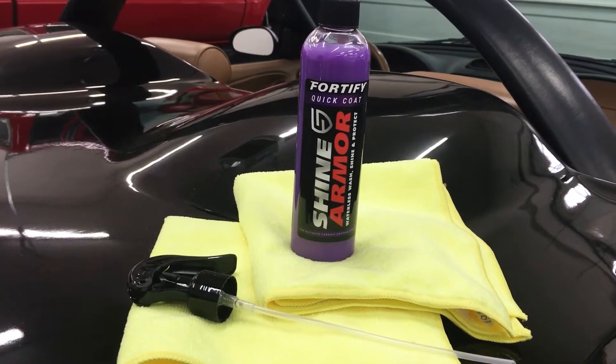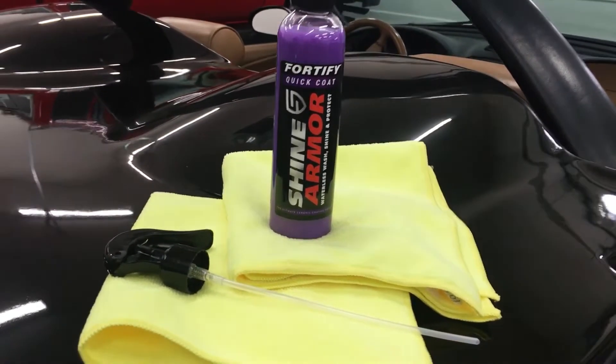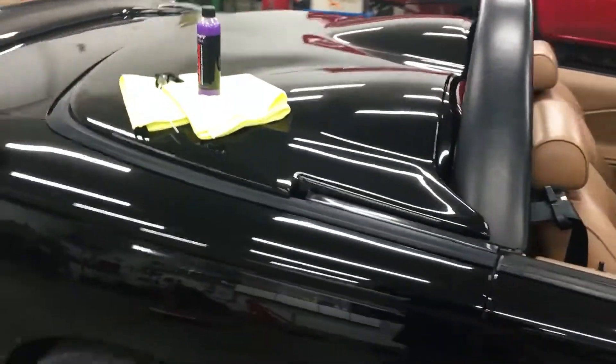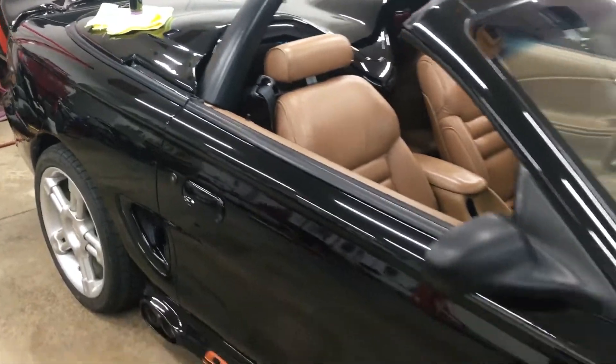Hey, welcome back garage heads. Today I'm going to try out a new product called Shine Armor Fortify Quick Coat, and the test vehicle is going to be my 1997 Mustang.